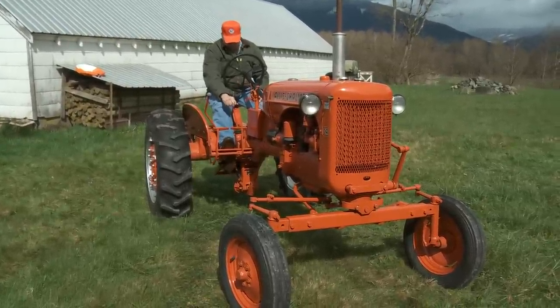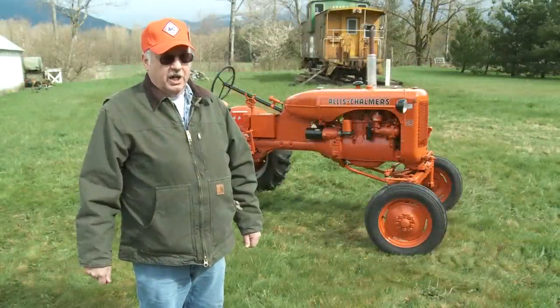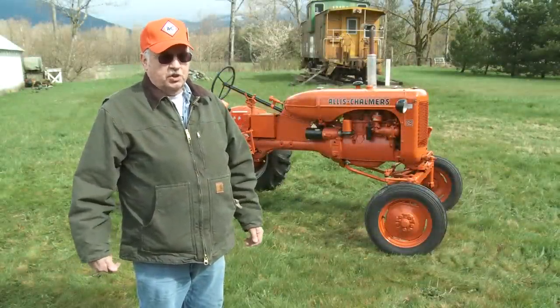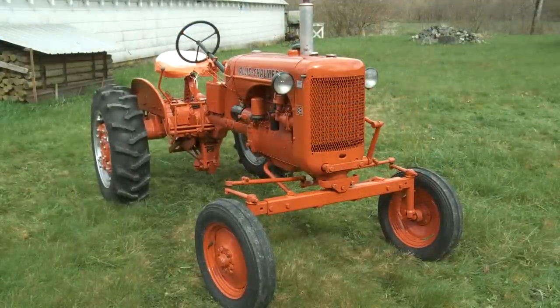This is a 1952 Allis-Chalmers model CA. It's 26 horse on the PTO shaft maximum. It's a four-speed transmission. It's got power adjust rear rims and the wide adjustable front axle, which was an option.